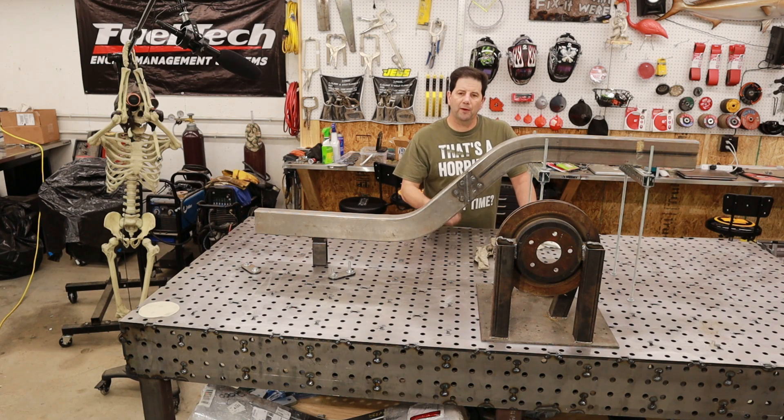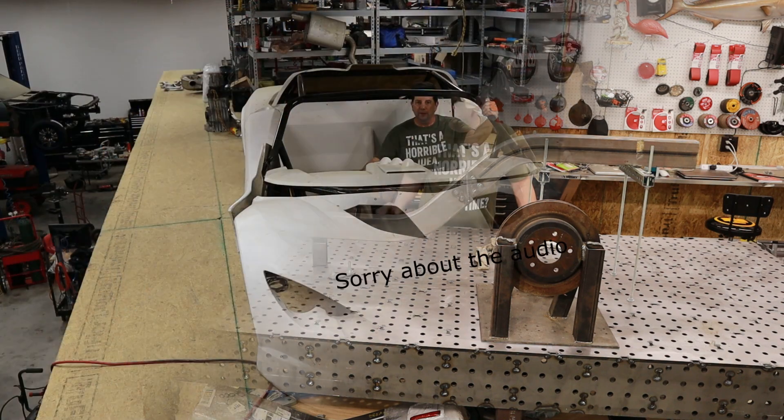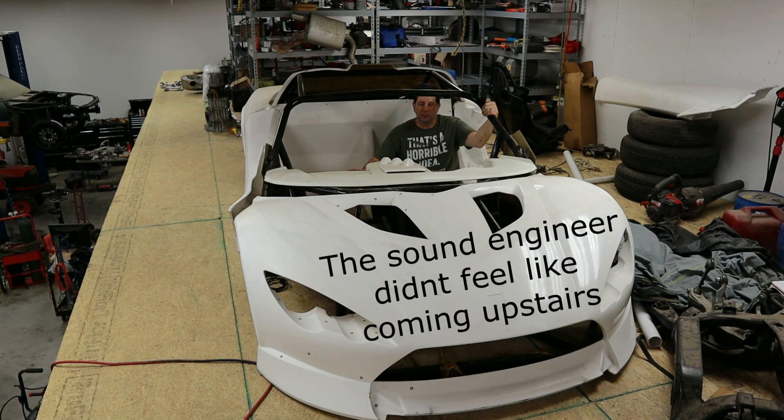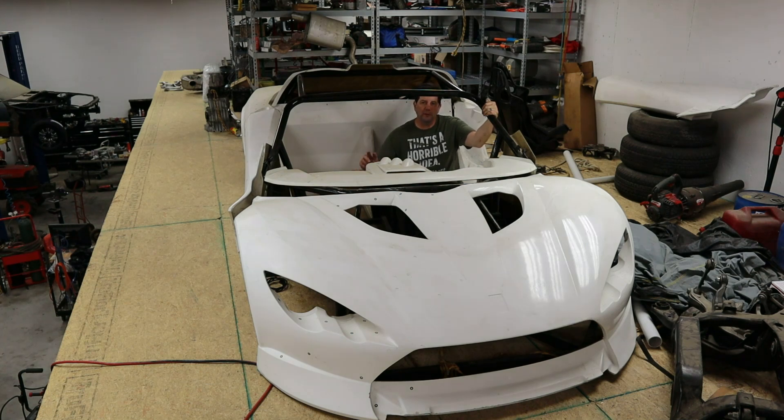You might ask yourself, what's the car going to look like? Well, let me show you. This car is going to look similar to this — we're going to take some styling cues from this car as well as a Brabham BT62. Unfortunately, we don't really have a real design just yet. We actually have to get the frame completely done before we can put a skin on it to understand exactly what the car is going to look like. So we're going to start working on the frame, but before we do that we actually have to do some calculations.